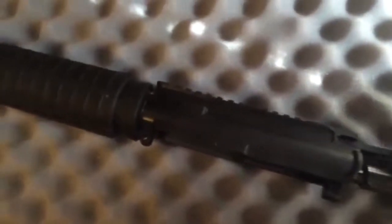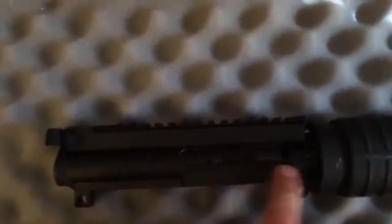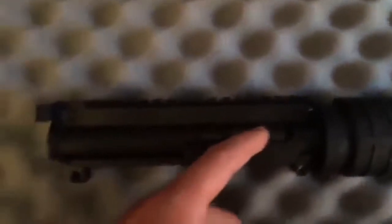Let me slide this back together. The charging handle and BCG slide in there just like that. The slick side does not have the dust cover and it does not have the forward assist, which for me is pretty rare — I haven't ever used that. It would be nice if they just did the dust cover and scrapped the forward assist. I don't know what that would cost them to put those hinges on, but it would be kind of nice to have.